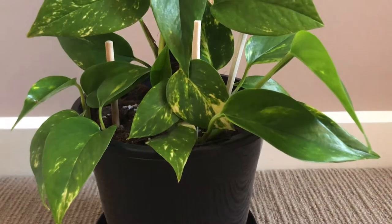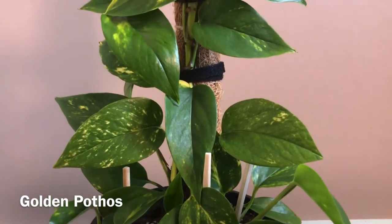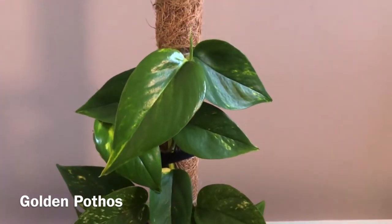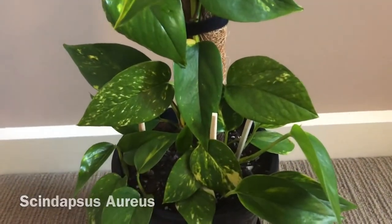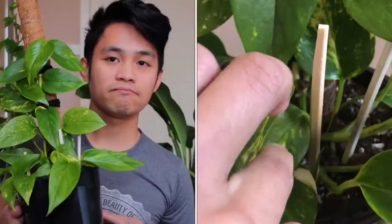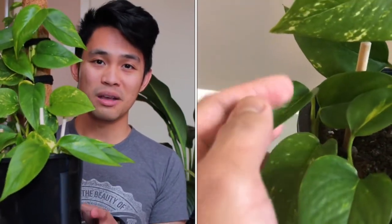The first one I want to show you guys is the golden pothos. As you can see, it has green as well as golden variegations on it. Some of the names you might hear are devil's ivy, Scindapsus aureus, and Epipremnum aureum — all those names are actually the same thing. I'm particularly proud of this one because last year it was only two leaves when I bought it, and it was only five dollars at that time.